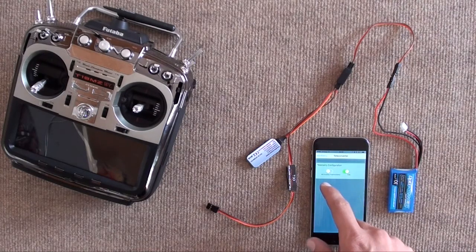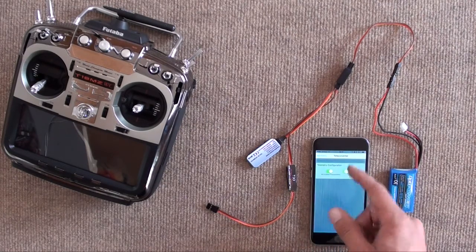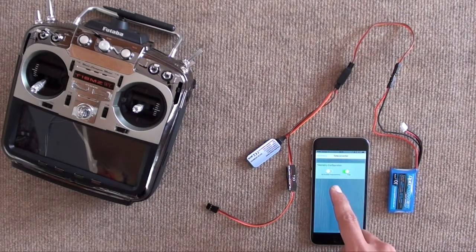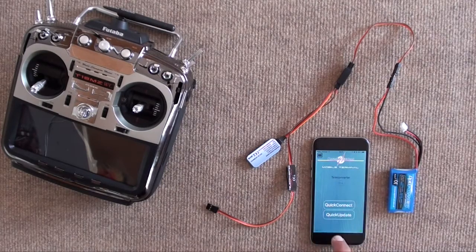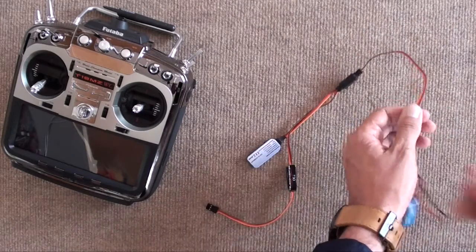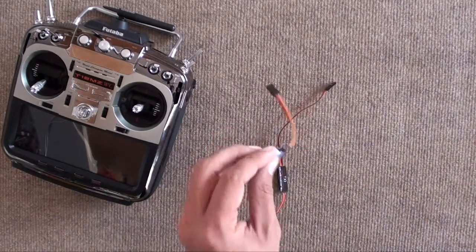We simply select whether we're going to be using all Futaba transmitters, or specifically the T18MZ, be it the standard version or the new World Champion. And that's that done. So now we simply unplug everything. We won't be needing the BlueCom anymore.